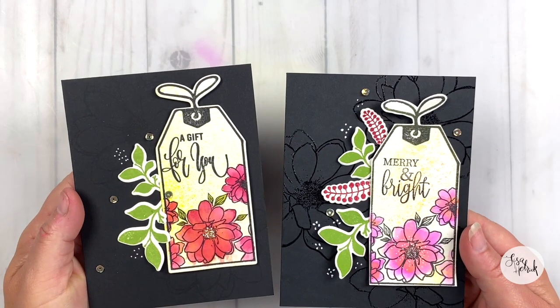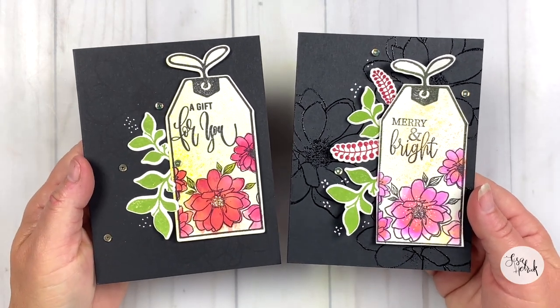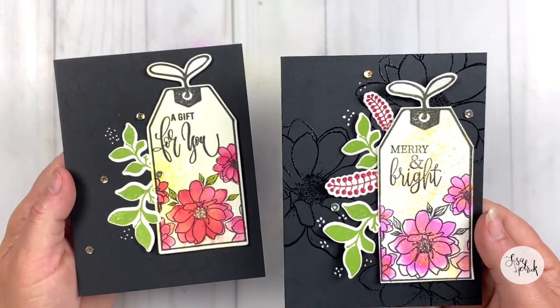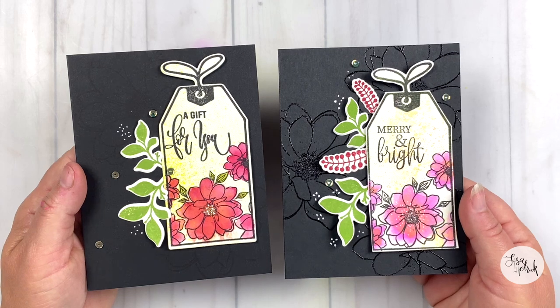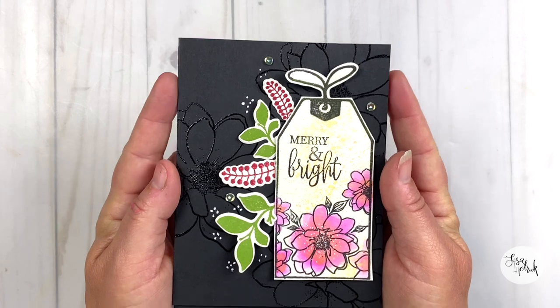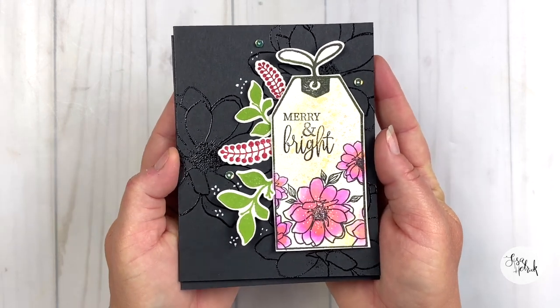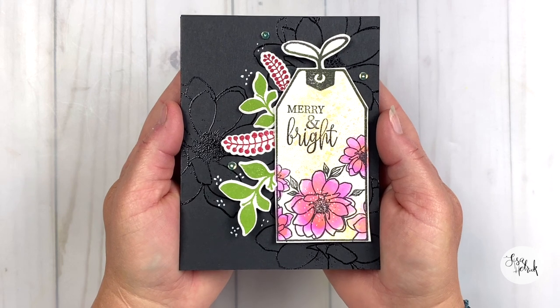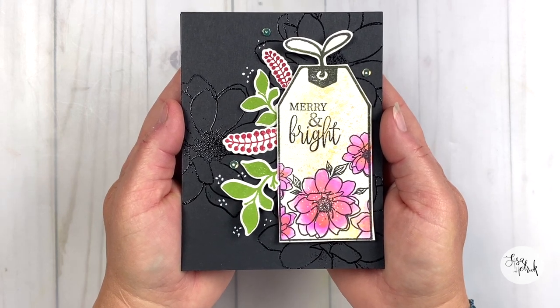Let's take a final look at the card project — and I brought in her sister. The one on the left was our inspiration, and the one on the right is the one I created today. I'm loving the embossed background texture with that big honking flower. It covers a lot of space really quickly but also gives this card a little extra touch of whimsy.